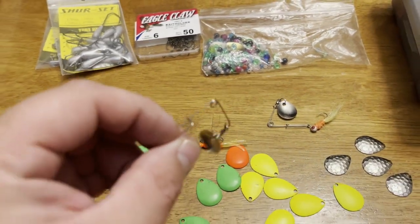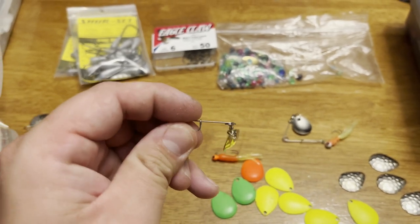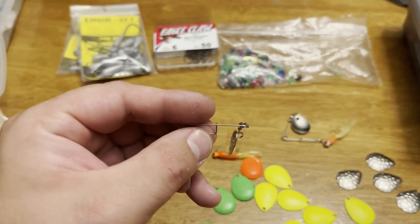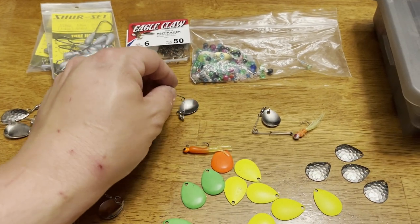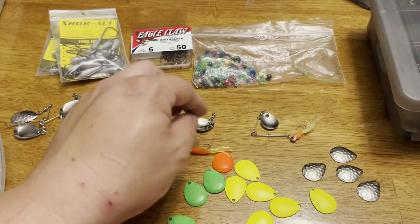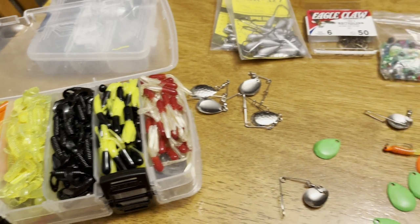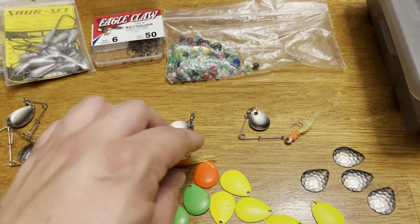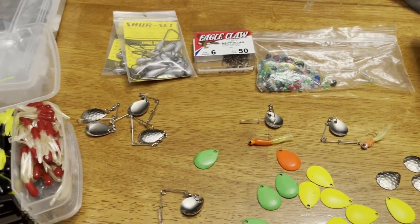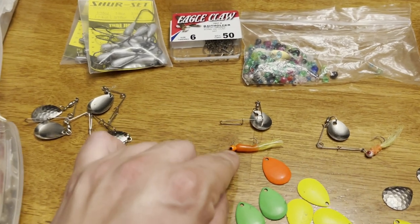The magic of this lure is that you can pop that little spring clip open - it's kind of like a snap swivel - and you can just change out whatever jig head size you want. For panfish, 1/32nd ounce and 1/16th is good. If you're fishing a little deeper, go with an 1/8th ounce, as long as the hook is small enough for the panfish's mouth.